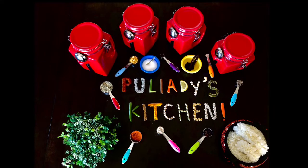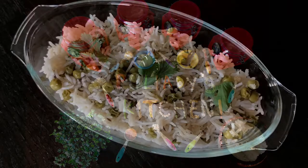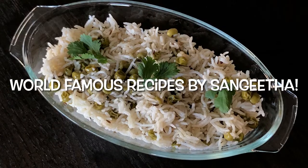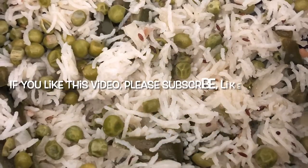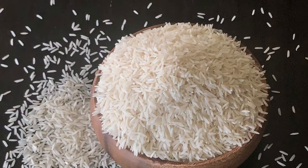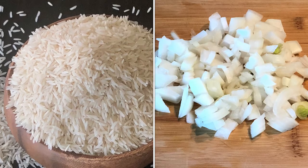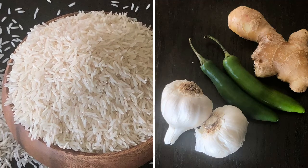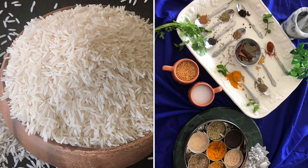Hi guys, welcome to Pulyadi's Kitchen. Today we are going to learn how to make peas pulao. This peas pulao is a classic Indian rice pulao and it's so popular in India and all around the world. It's made with basmati rice, green peas, some onions, garlic, ginger, green chillies, and some spices.